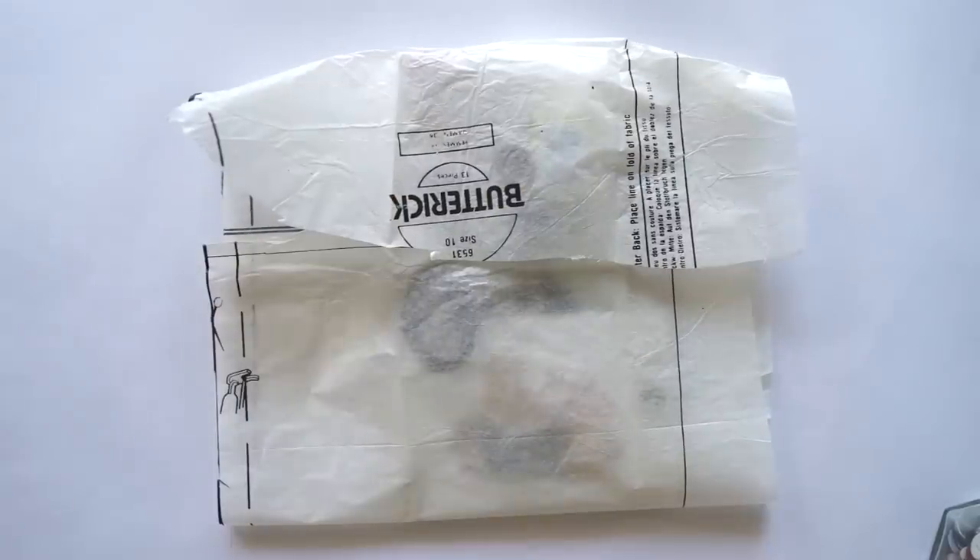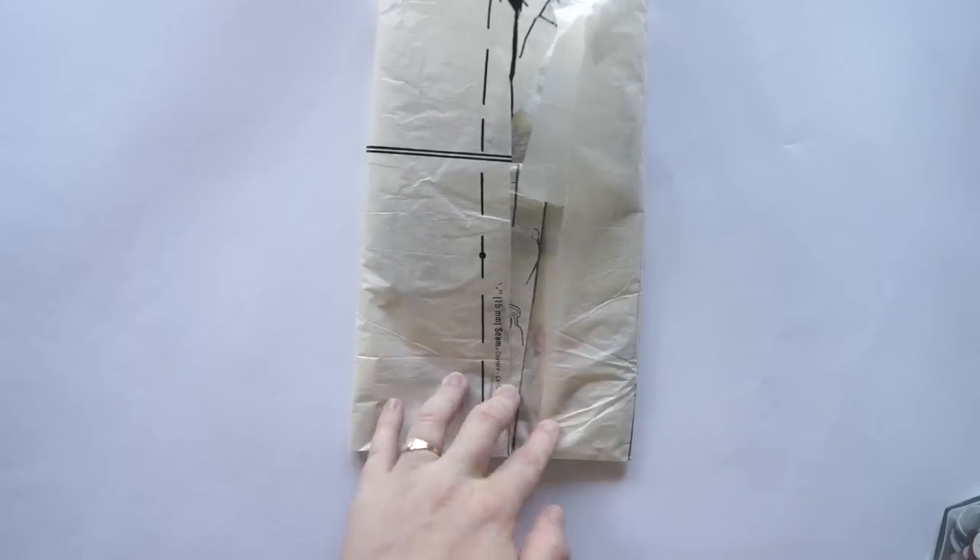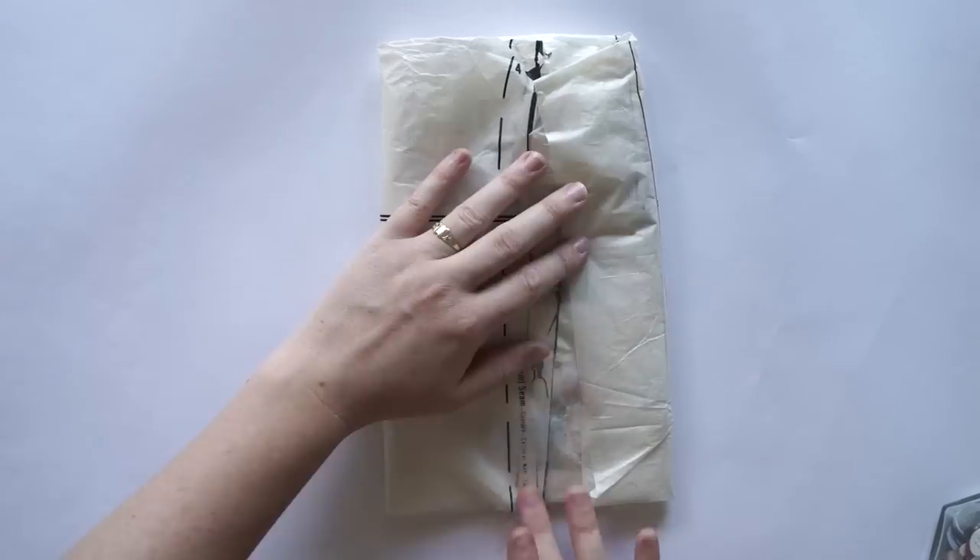Right now I'm just wrapping it all up in the little bits and pieces I got from the thrift store, and that's it. That is my package for today.